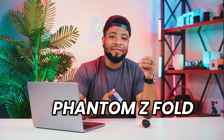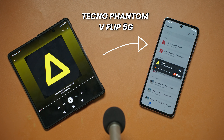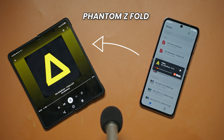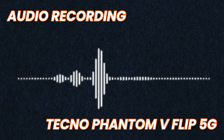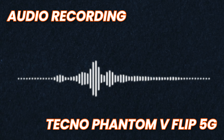Here's a comparison with the Phantom Z Fold. I haven't had any issues when it comes to call quality with this smartphone — you get clear sound on the other side of the phone. Here's what it sounds like from the microphone, and do let me know what you think about the audio quality, clarity, and sound in general.